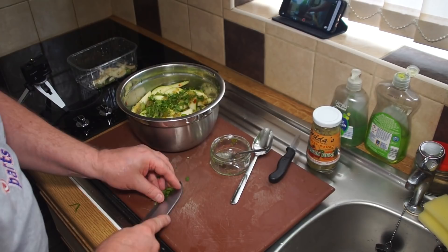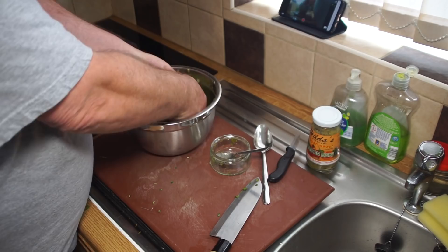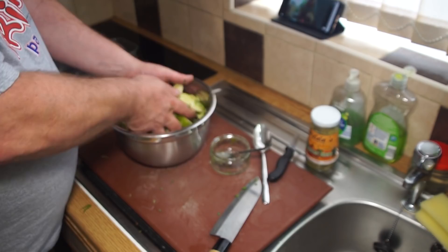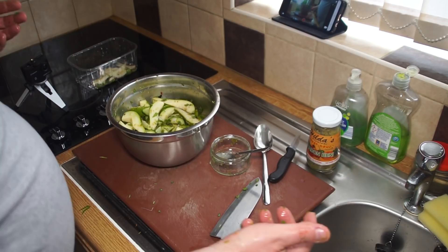Let's get all that in there and get mixing. All I added there was a little fresh coriander, or dhania. If you want a link to how to make green seasoning, there'll be one appearing at the top of your screen — that's Taste of Trinny's recipe. If you want the lowdown on excellent food from Trinidad and Tobago, Taste of Trinny is your one-stop shop.